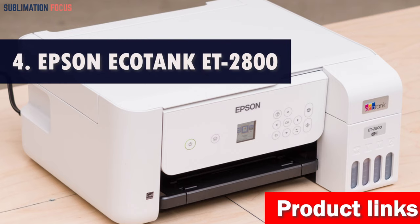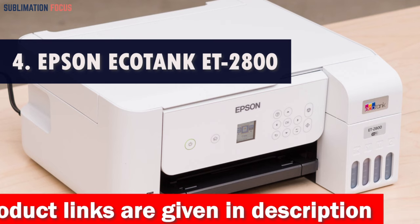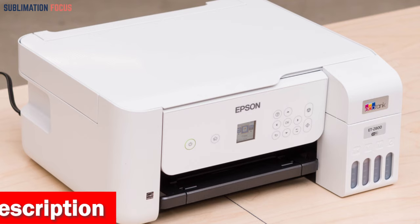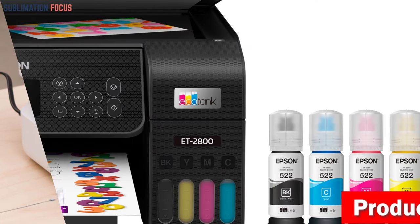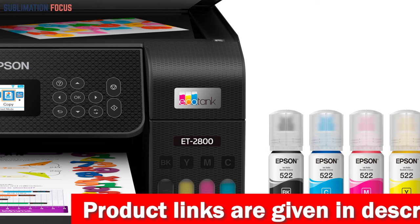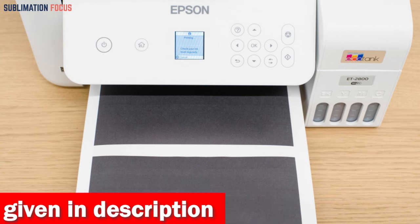Number four is the Epson EcoTank ET-2800 Wireless Printer. This wireless color all-in-one cartridge-free supertank printer is an amazing choice for those looking for the best edible printer for cakes. It eliminates the need for expensive ink cartridges, featuring high-capacity ink tanks that save you up to 90 percent on replacement ink costs. The EcoFit ink bottles make refilling easy and stress-free, and with up to two years of ink included in the box, you can say goodbye to out-of-ink moments. Its unique micro-piezo heat-free technology produces sharp text and vibrant colors.